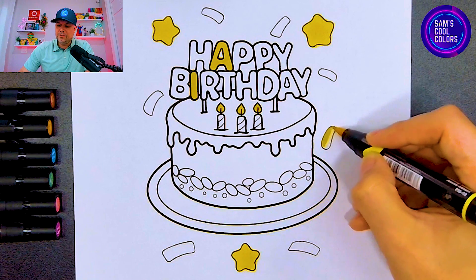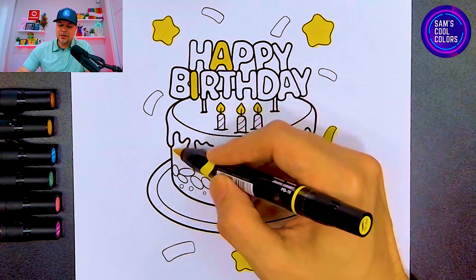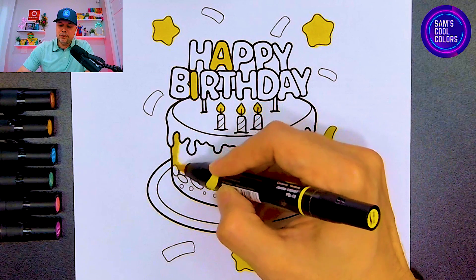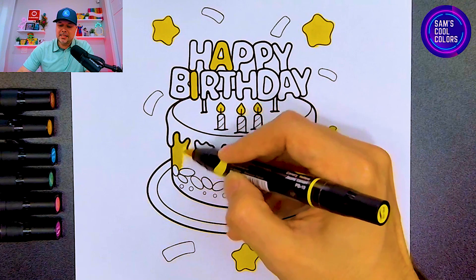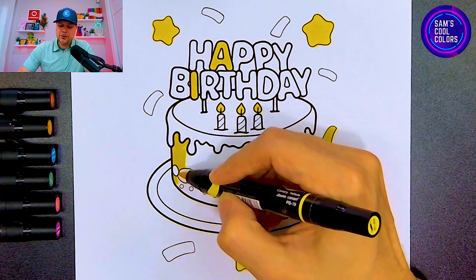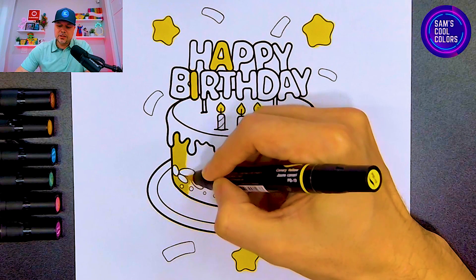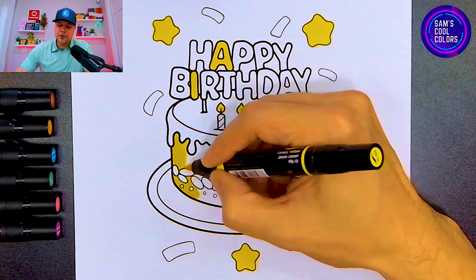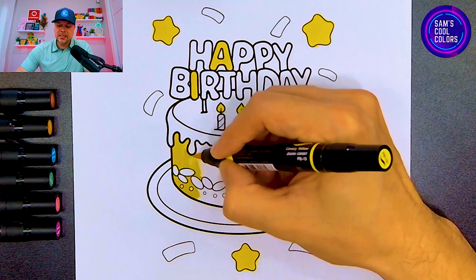Now the middle of the cake — let's make this yellow too. We're going to have a nice bright colorful cake and use yellow as the icing on the middle. Once we're finished you're going to see a beautiful colorful cake that looks extra yummy. Be careful around the decorations — just take your time and outline it first so you can work around it.